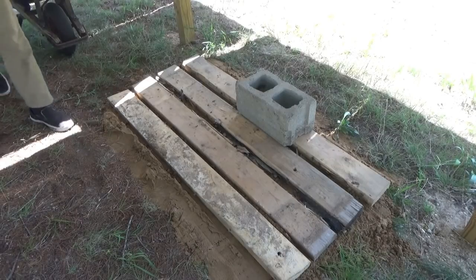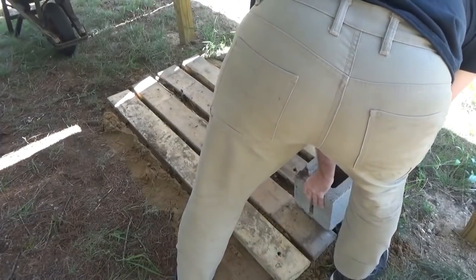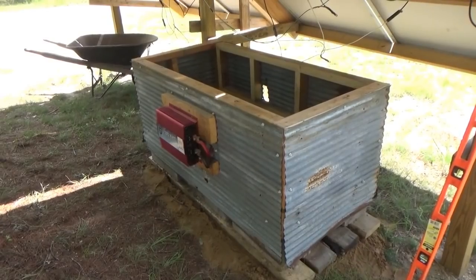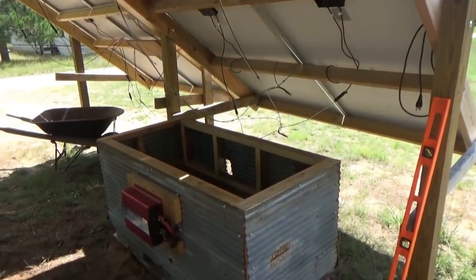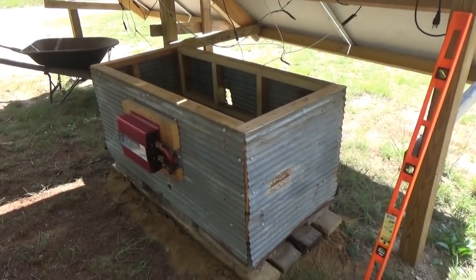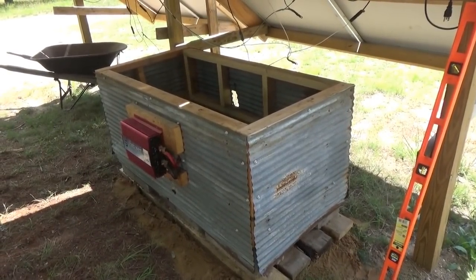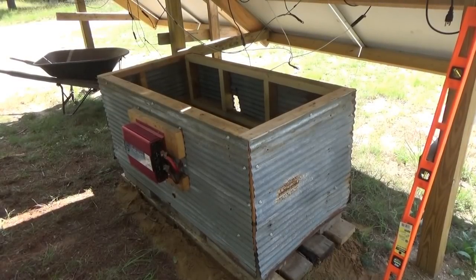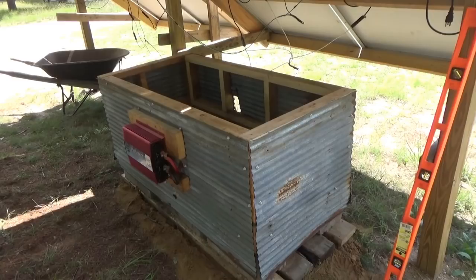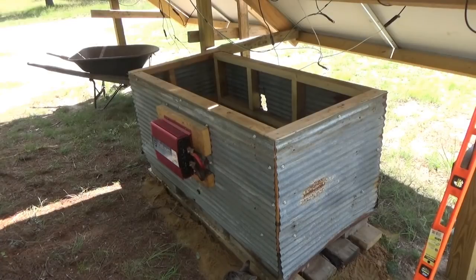There it is, guys - its new home under the solar panels, more sheltered from the elements. It's sheltered for about nine months out of the year, but it has its own roof anyway so that won't matter. I'm going to have lunch and then put the batteries back in, wire it up, and we'll have more solar power.